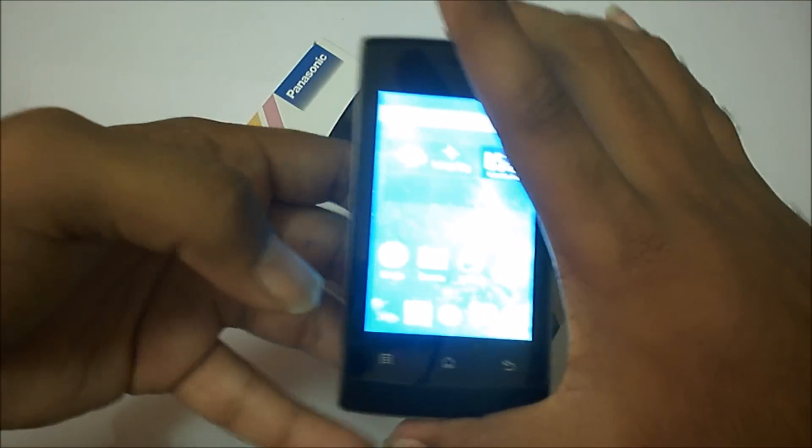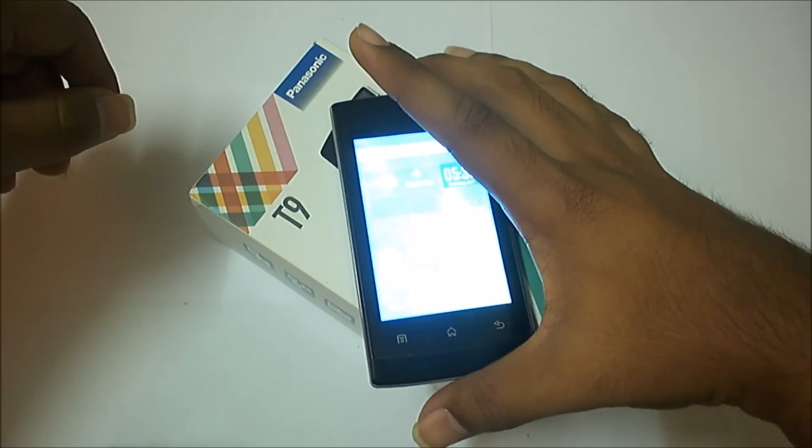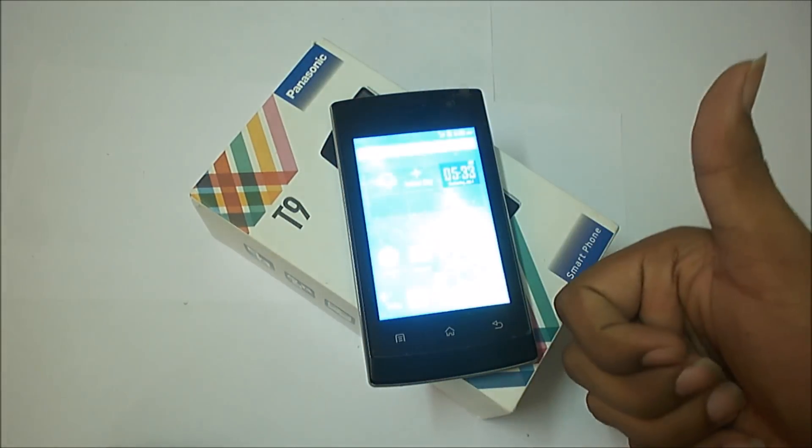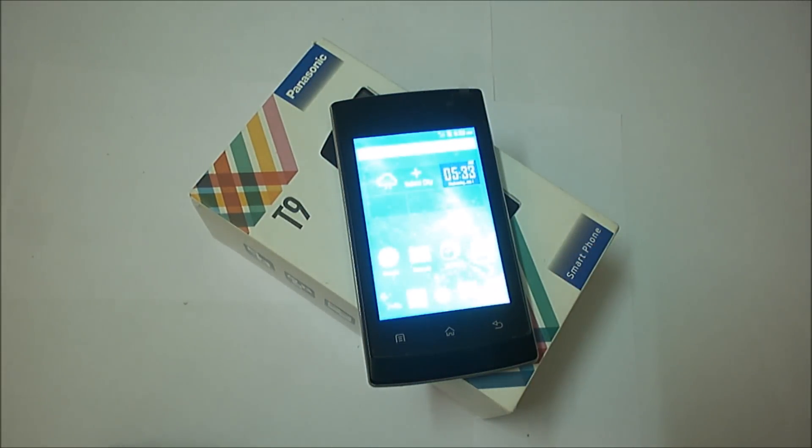And that's it guys. This was the review of the Panasonic T9 — it's a really budget smartphone. Thank you. Do like the video and subscribe for more. Thank you guys.